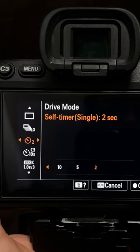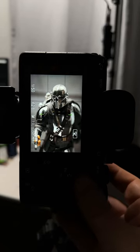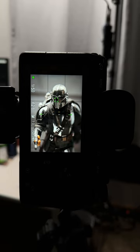Self timer. This one's pretty simple — it lets you set a timer from the time you press the shutter to the time it actually takes the picture. Timers are super useful if you're working on a tripod and want to eliminate any camera shake.